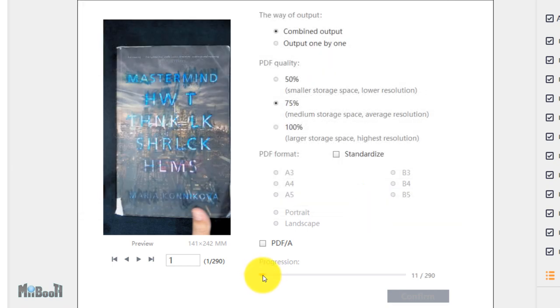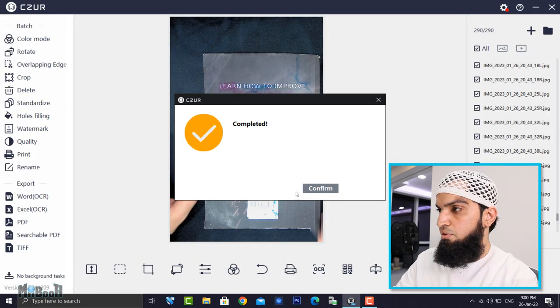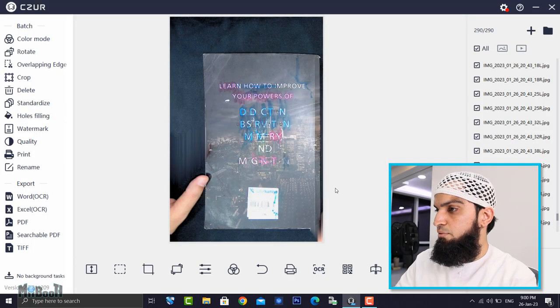As you can see, the progress bar is moving in real time and it's quite quick — already 20 pages in, now 24, 25, 26. I'll do a quick time-lapse and meet you at the end. The book has completed converting into a PDF.